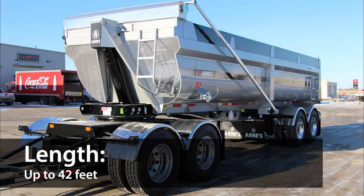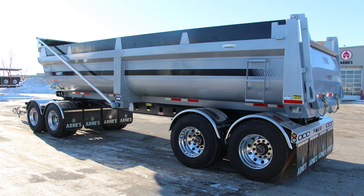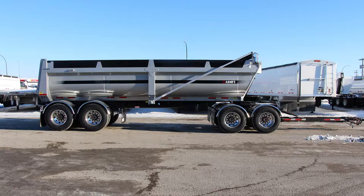It comes in at up to 42 feet in length and 9 foot 2 inches tall, with an axle spread of 50 inches and a wall height of up to 50 inches, allowing you to haul a massive amount of product. The trailer can handle a ton of weight with its 77-inch track axles and Intrax 25K air ride suspension, allowing for a carrying capacity of 25,000 pounds per axle and suspension.